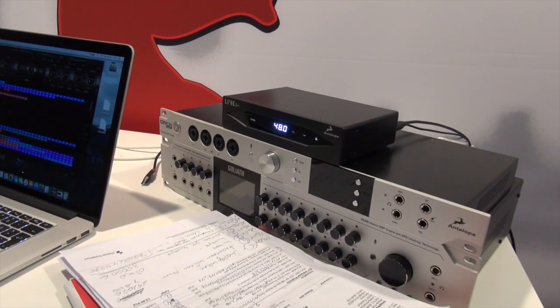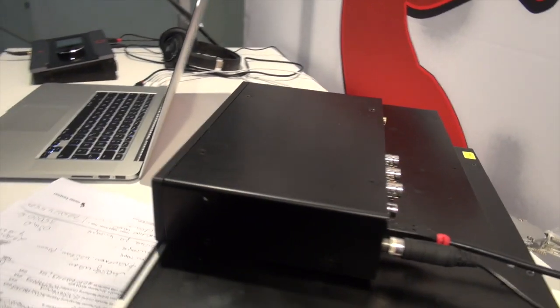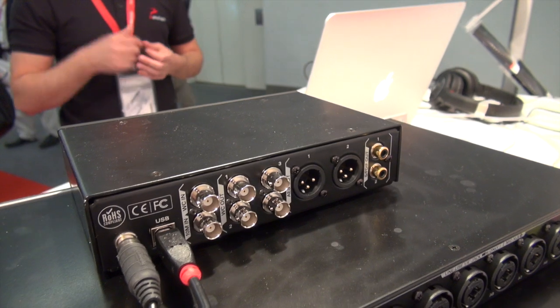The size of this device is pretty much designed to fit in every rack space in your live console. You can control it with the front panel — it has a touchscreen. You can lock this device, and it has the same networking technology so you can control it with software from a great distance as well.